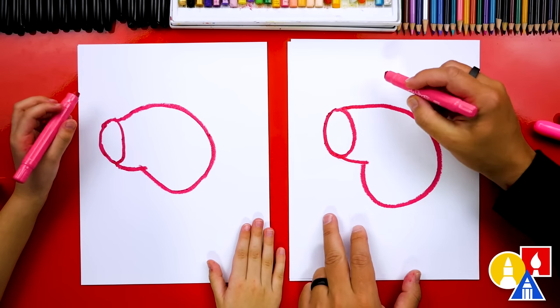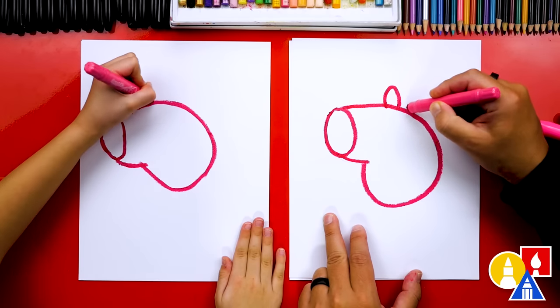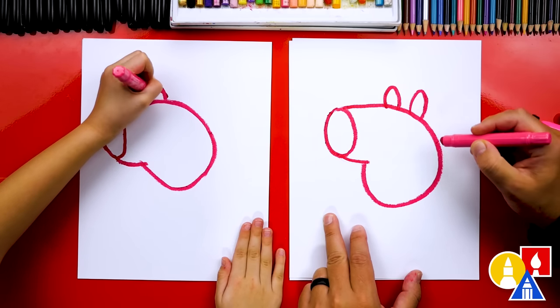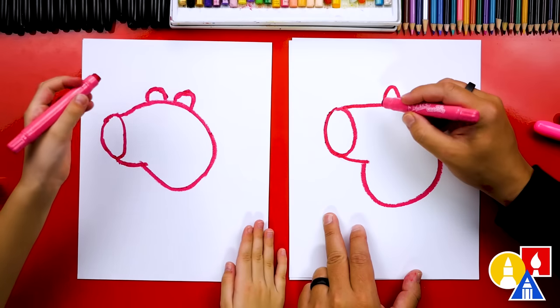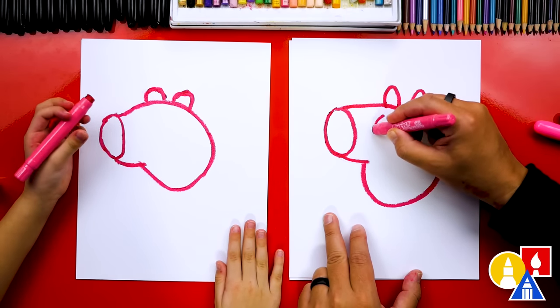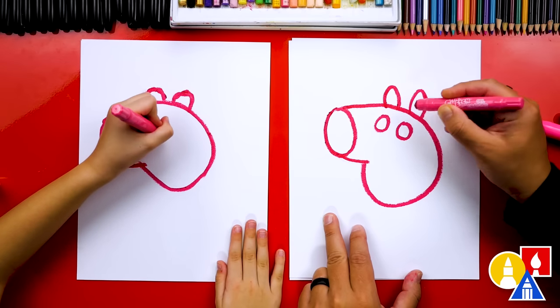Let's draw George's ears next. We're gonna draw two upside-down U's, one right here and one right here. And let's draw George's eyes — we're gonna draw two circles this size, one and two.